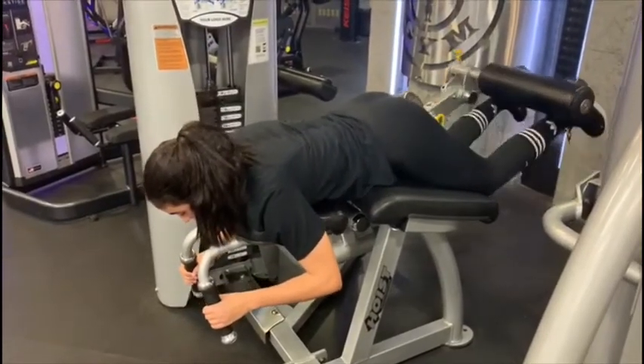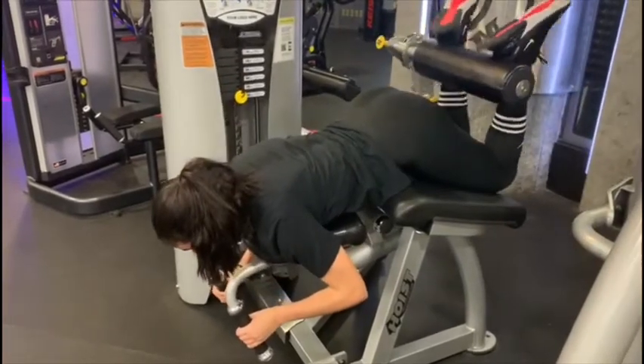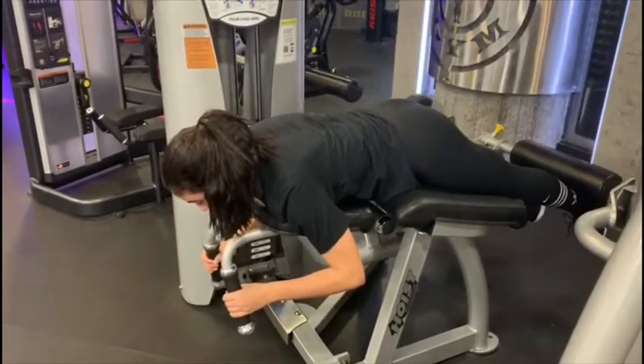Inhale as you flex your knees. Hold this position for a while, allowing yourself to keep focused. Inhale fully as you return your feet to starting position.